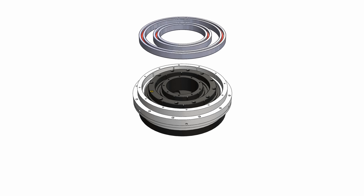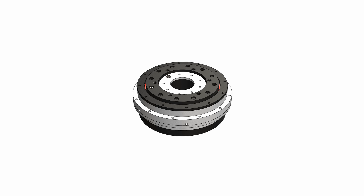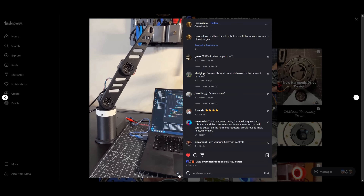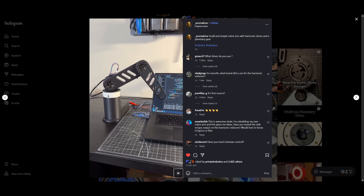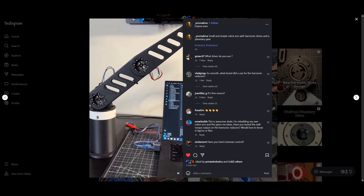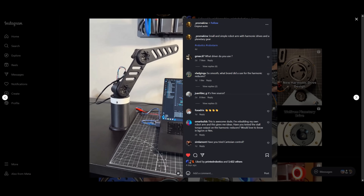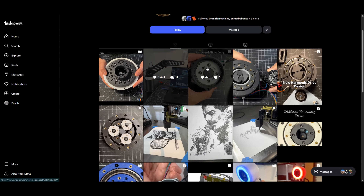Feel free to download the 3D file of this drive if you want to take a closer look — I will have the link in the description. Make sure to follow me on Instagram if you want more regular updates about the projects I am working on, like this 3-axis robot arm with harmonic drives. On my next video, I will go over a new cycloidal drive design that I have been working on.